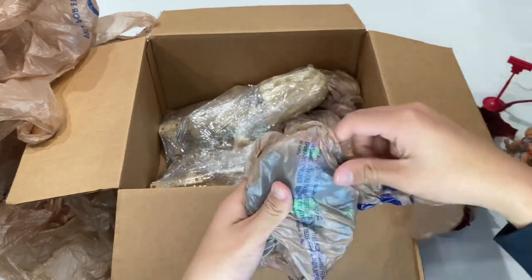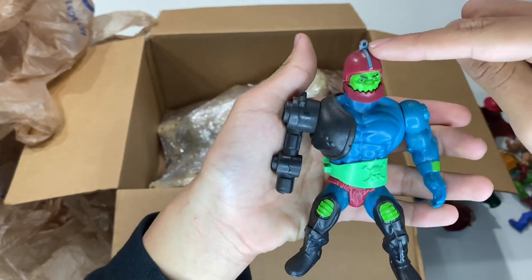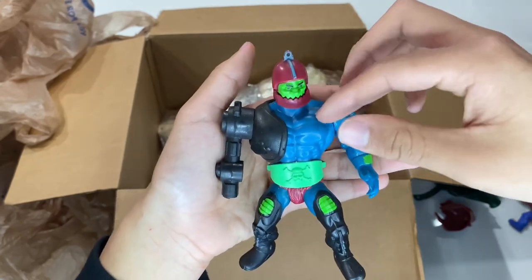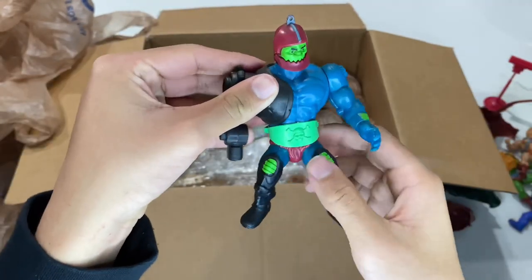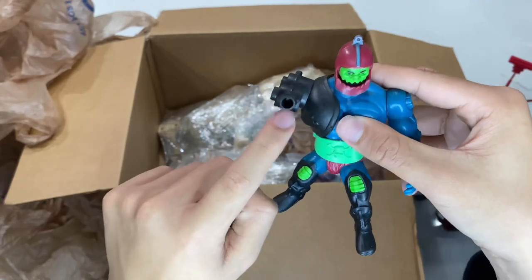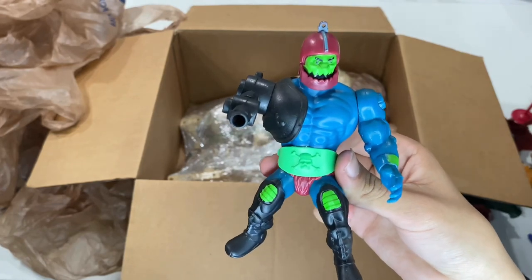Here's the next figure in the lot — Trap Jaw! A little dirty, going to have to clean him up. I'm pretty sure this little hole is for a zip line. He does come with his belt, which is really nice — he's 100% complete besides missing one accessory, which is a little unfortunate. It is rare to see them with the belt because most of the time it just comes off or kids lose it. I have another Trap Jaw but his arm is all ripped up like a dog got to it. This is a 1981 Malaysia Trap Jaw — pretty cool.